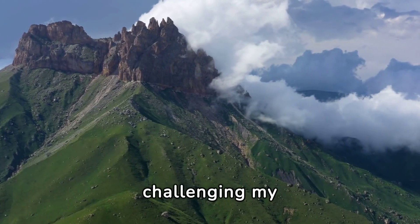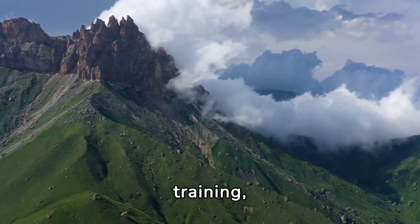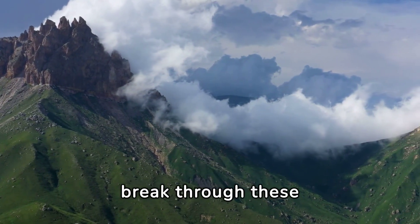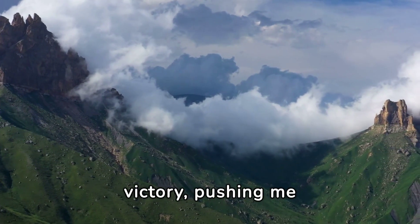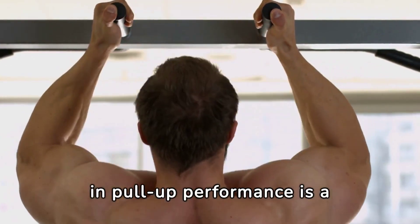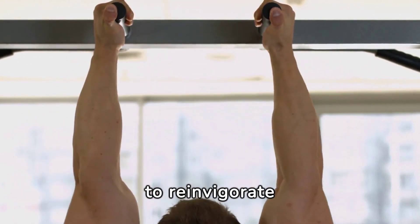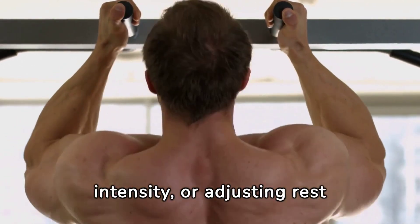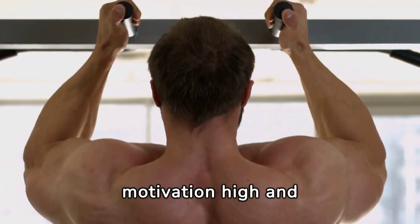Plateaus were inevitable, challenging my motivation and resolve. Adjusting my training, experimenting with different grip positions, and increasing rest days helped me break through these standstills. Each plateau overcome was a victory, pushing me closer to my goal of mastering over 25 pull-ups. Introducing new exercises, increasing intensity, or adjusting rest periods can help break through stagnation, keeping motivation high and goals within reach.